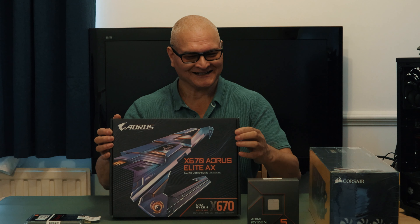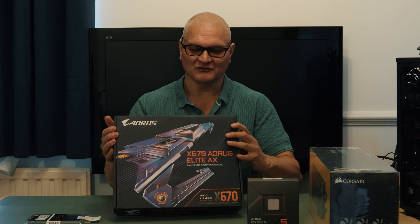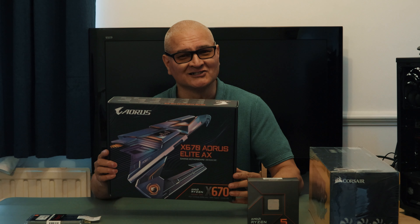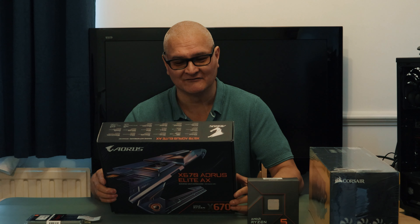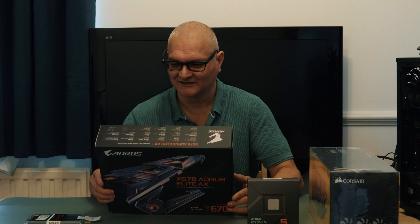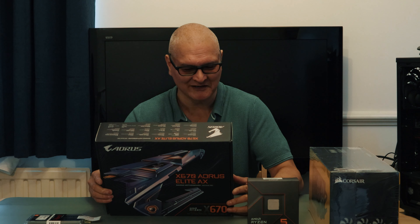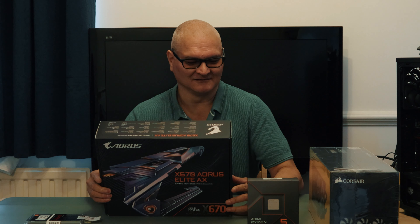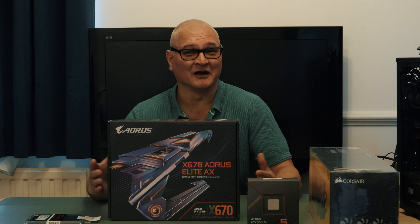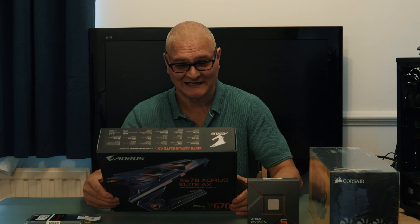Motherboards — something I do know! We've got the chunky box X670 Aorus Elite AX motherboard. This is a standard X670, not X670E. As I said earlier, the X670E was like another £200 — and all you're getting is an extra PCIe lane. I thought, really, I'm not paying that much for that, plus I don't have any PCIe Gen 5 storage.